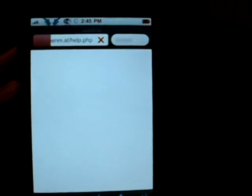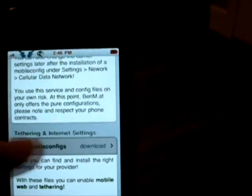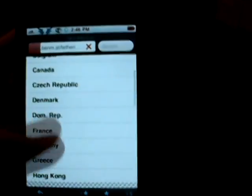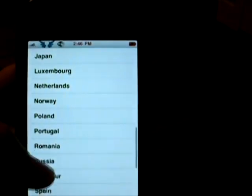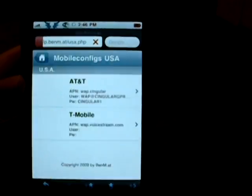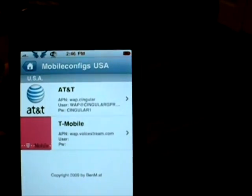And then once you get that, you just scroll down, click on mobile configs, and then click which country you're in, and then click which carrier you're in, depending if you're jailbroken and...